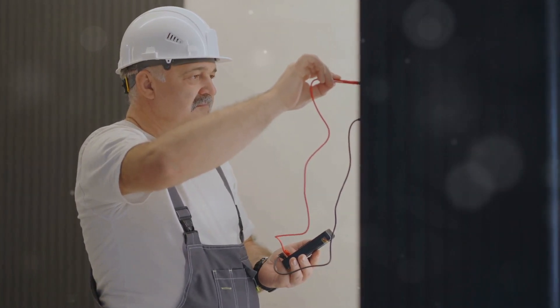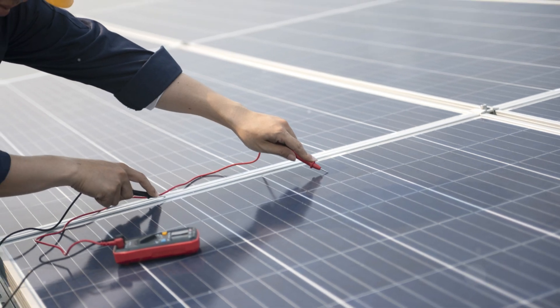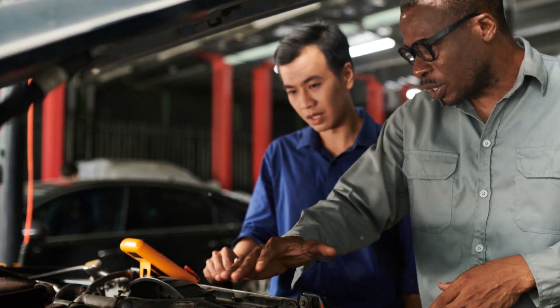That's it. You've successfully checked the contact with the multimeter. Remember, continuity is key to understanding how electricity flows. Thanks for watching and don't forget to like and subscribe for more DIY tutorials. See you in the next video.